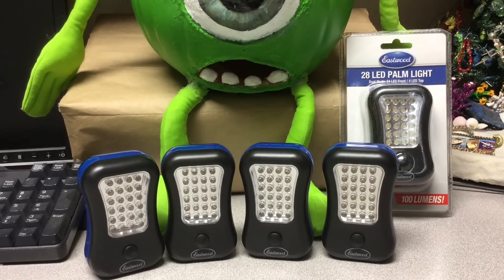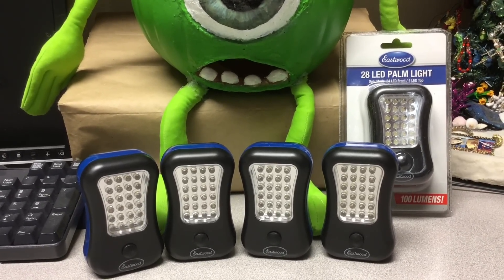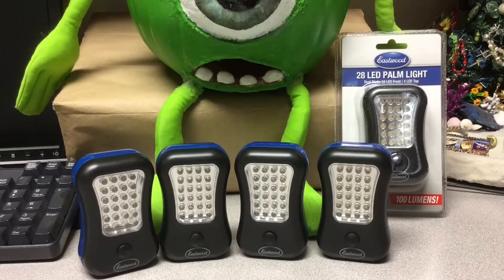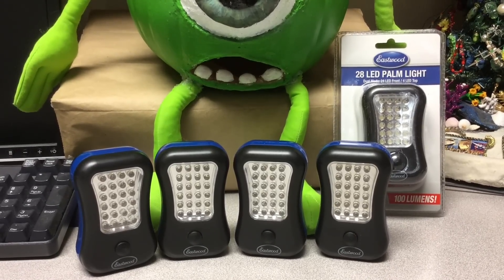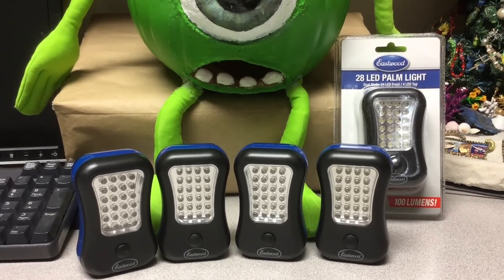Well, shooters and reloaders out there, Fortune Cookie 45 LC coming to you from the hot lead zone. You all know about Eastwood powders, right? For powder coating — they make great powder coating powders. Well, that's not all they carry.